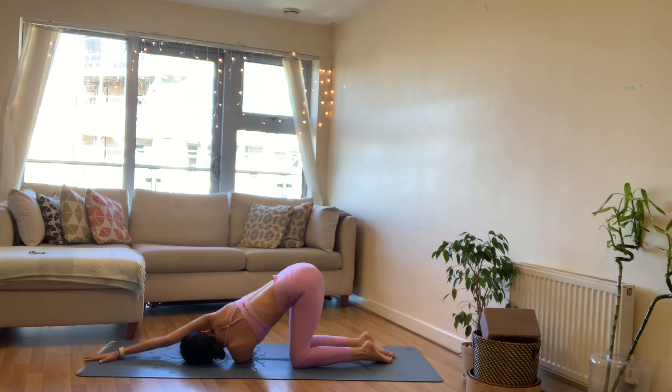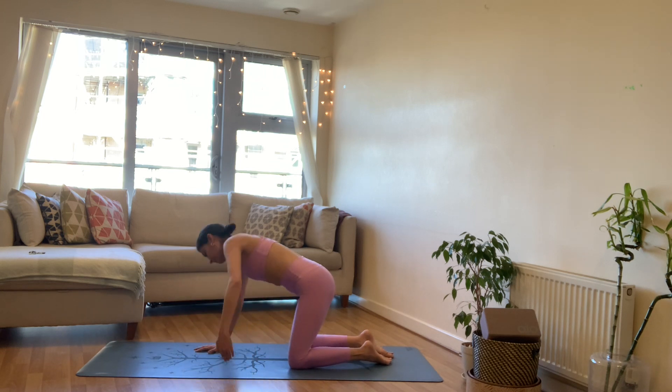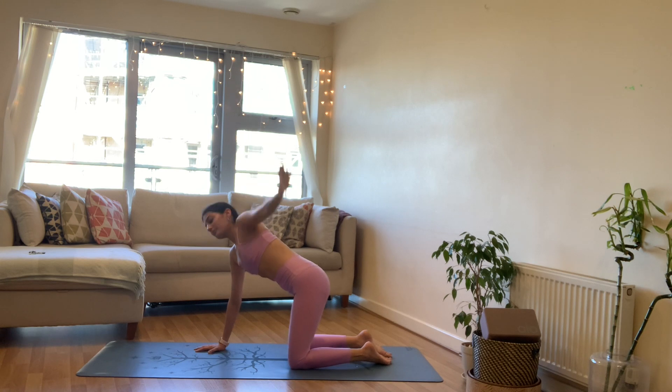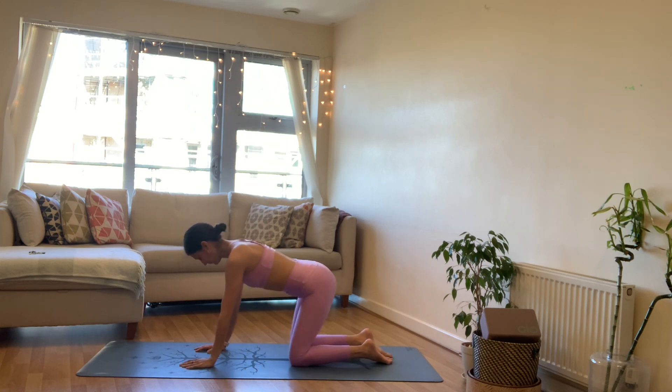Coming up onto your right fingertips, find a little extra rotation — right shoulder up — and then extend the right arm out long, extending into that right shoulder. Notice how you feel, rotating through the backs of your shoulders, chest and collarbone. Try to stay nice and open, keeping your neck relaxed. Noticing the twist in your body, noticing maybe how you feel on this side. On your next inhale, right hand comes back in, left arm reaches all the way up to the ceiling, exhale left hand to mat, back onto all fours.